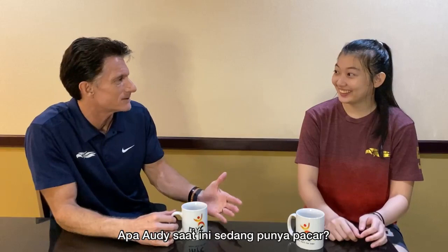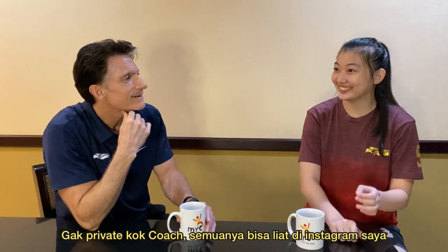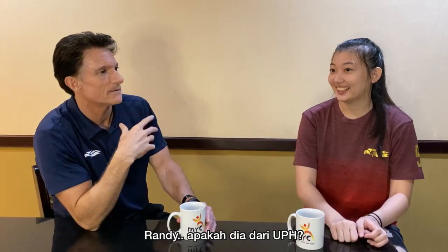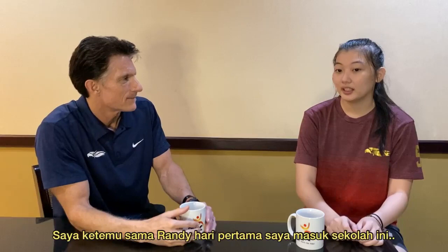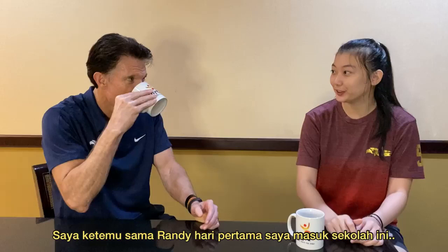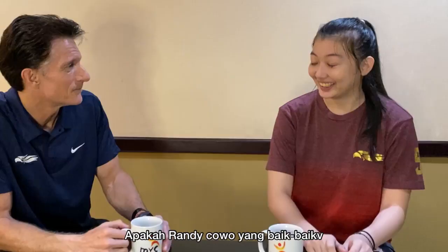Are you in a relationship right now? Yes, I'm currently in a relationship. His name is Randy. Is he from UPH? No, he's from UPH College but he's currently studying in Bali. Is this a long-term relationship? I met him on the first day I came to this school, and I dated him about a year or two years after, but yeah, it's still going. Does he treat you really well?